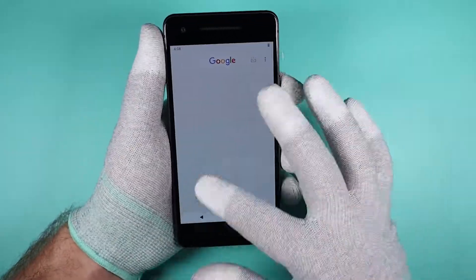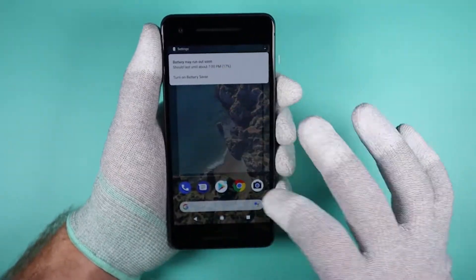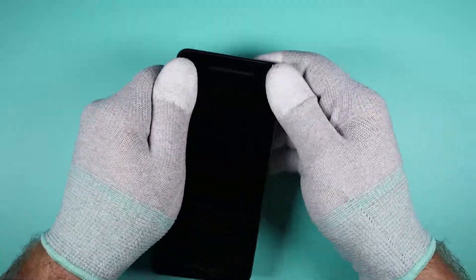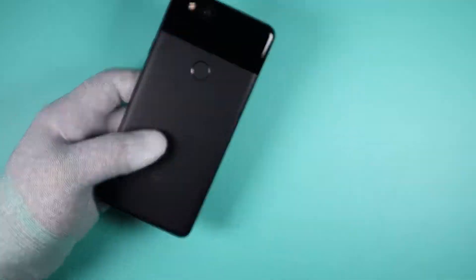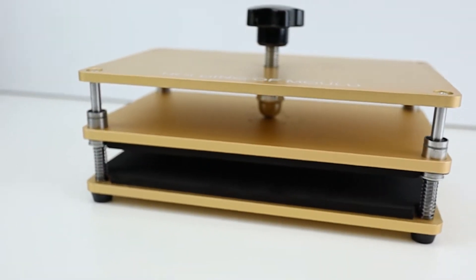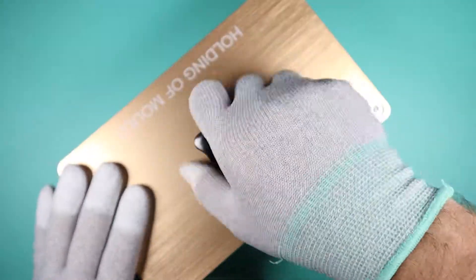Now we can do a final functionality test before we apply pressure and seal the phone. For this repair, I'll be using this holding mold to apply pressure evenly. You can use clamps or rubber bands — it will work as well.